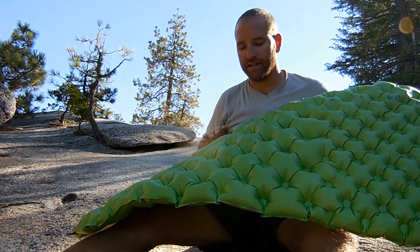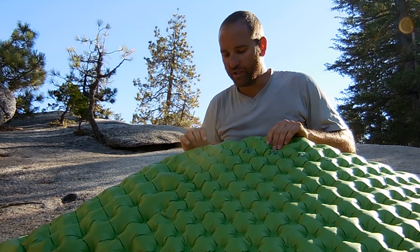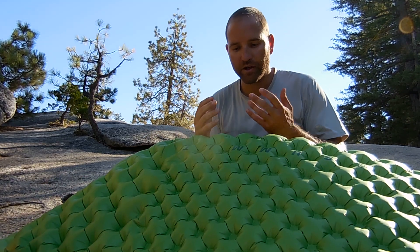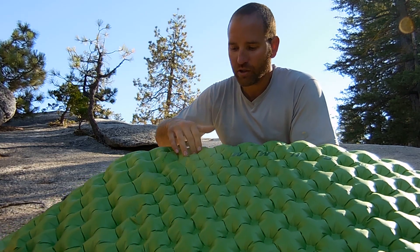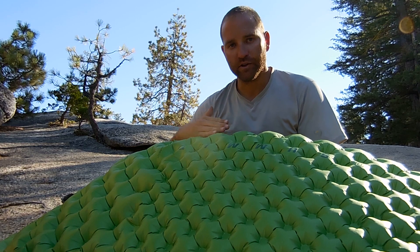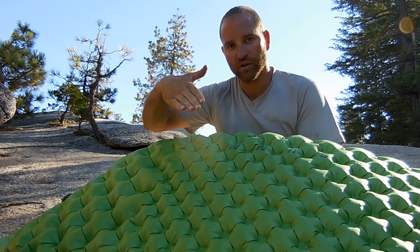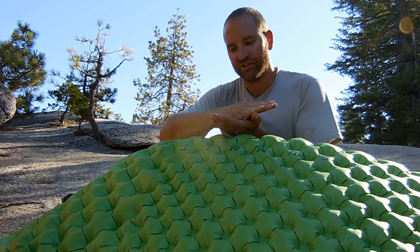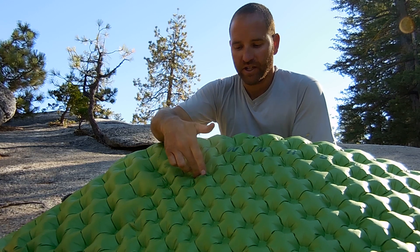As you come up through the body — through your core where you need more insulation and support — there's actually a middle layer that runs right through the middle of the pad. So the hole goes through and is welded to that center piece, and then there's a bubble on the other side of that as well.